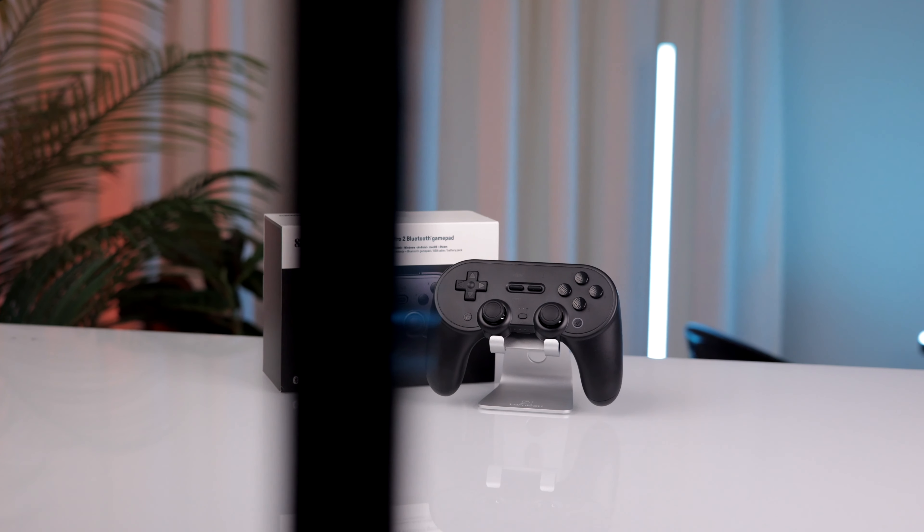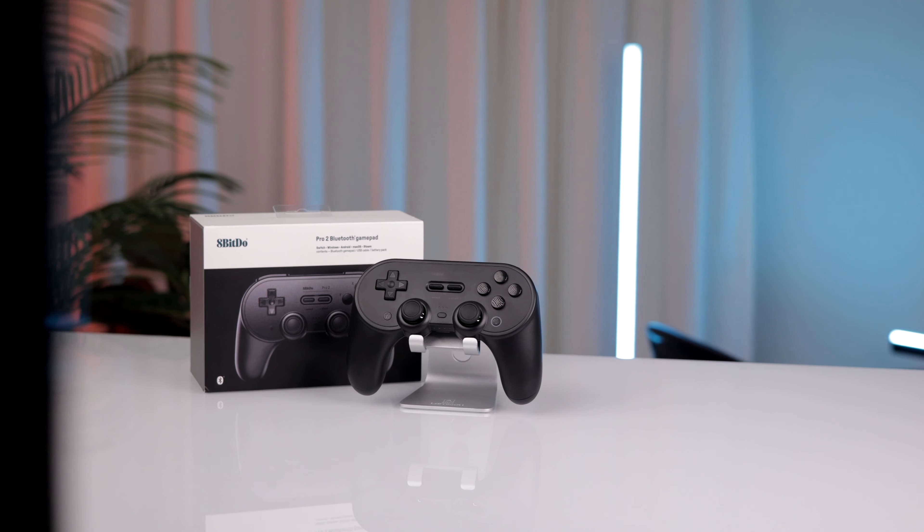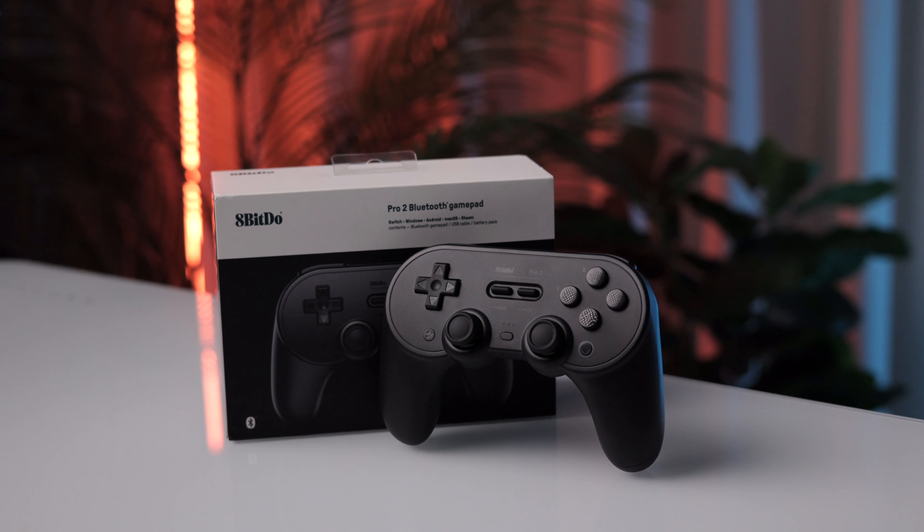Wrapping up my review of the 8-BitDo Pro 2 controller — it combines retro design with decent comfort, precise controls, extensive software customization options, and seamless compatibility between devices. Whether you're a casual gamer or a hardcore enthusiast, the Pro 2 is not a must-have accessory, but it can be a good addition to fill that void when you want to play a classic. At a price point of $49.99, I can't say I highly recommend it, but if you're a retro gamer, you might want to check it out for the d-pad and the nostalgia alone. This controller doesn't knock my socks off, but it does everything well enough to get the job done.